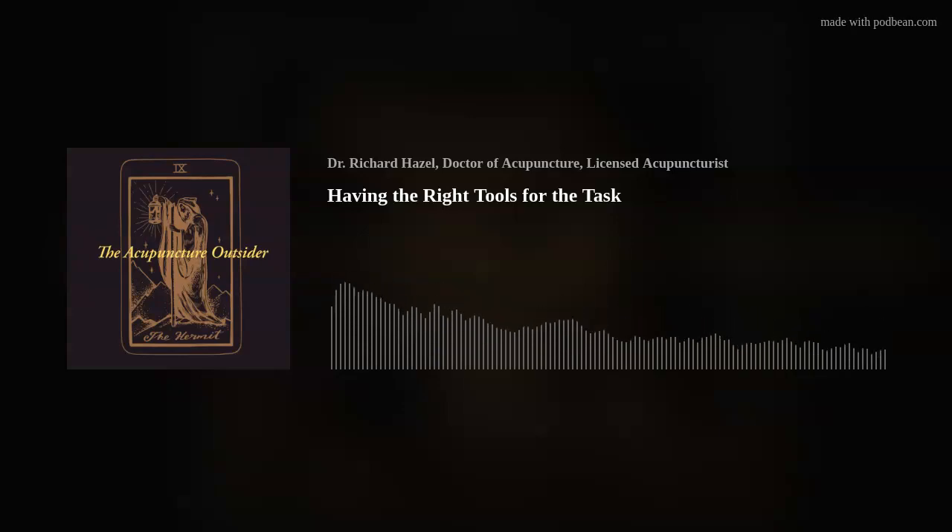Welcome to the Acupuncture Outsider Podcast. My name is Richard Hazel, and in the time it takes for you to commute to or from work, I hope to have shared something of interest about orthopedic acupuncture using motor points, trigger points, myofascial slings, neurofunctional acupuncture, and segmental treatments.